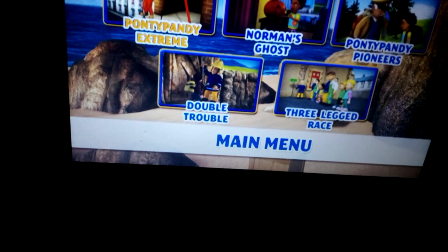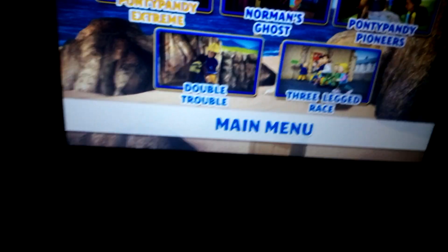Pine the Pioneers, Double Trouble, and the Three-Legged Race.